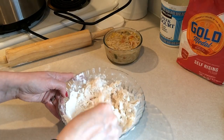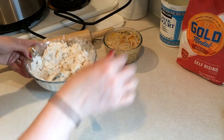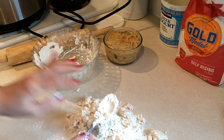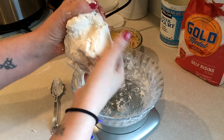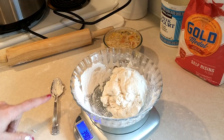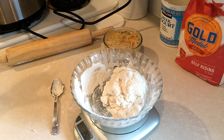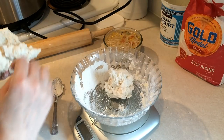Stir it together just until it starts to kind of form, then put it out on your surface. Just put a little bit of flour down here. Pour all this out and form a big dough ball. Okay, so I kneaded it for a few minutes, and now I'm going to weigh it to see how much it is so I know how many equal pieces I need. It's 390 grams, so four pieces would be a little less than 100 — about 97.5 grams each. I am so bad at math!